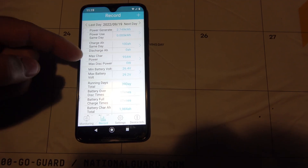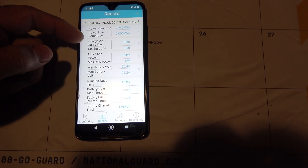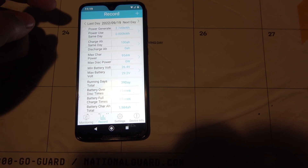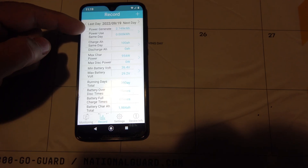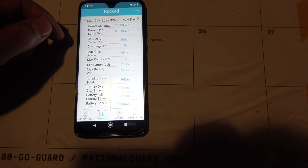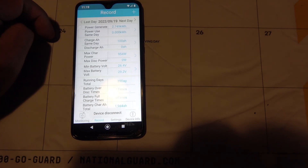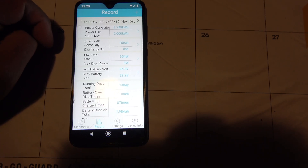Not bad. So like this day, we must have had great sunlight — 954 watts. That's beautiful. And 2.74 kilowatts is all we needed. So why didn't it create five or six kilowatts? Because the batteries were apparently fully charged and I didn't have that big of a draw on it. Some of the stuff you're seeing here is kind of confusing at first — it takes a while to get used to all these numbers.